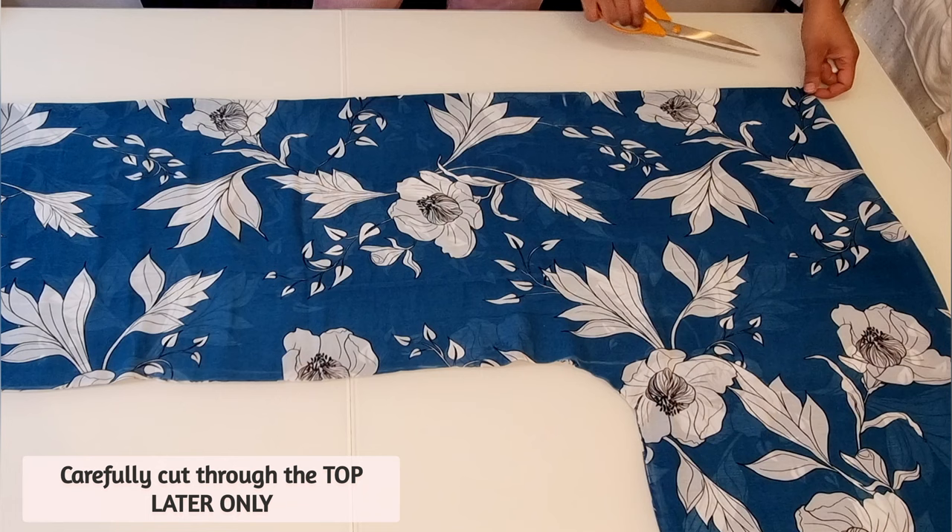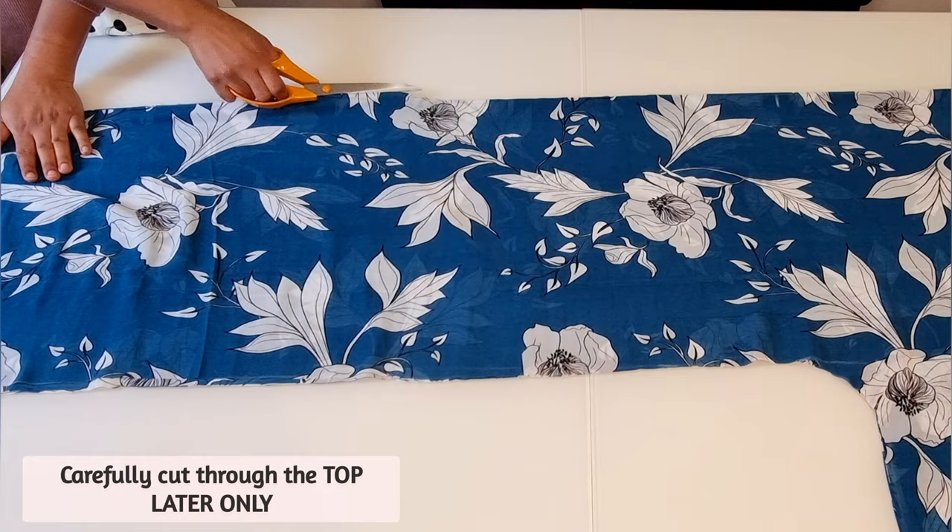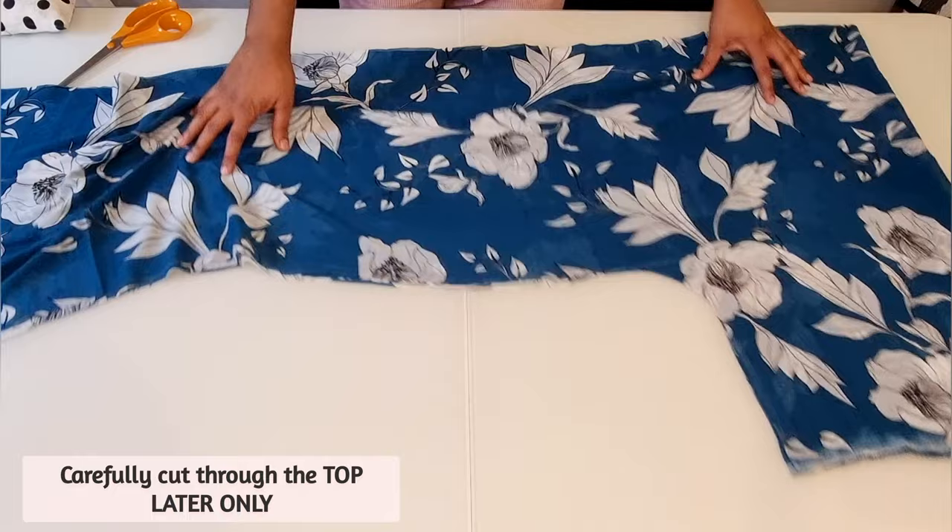Now carefully cut through the top layer of the kimono as shown. Once you've done this, your main kimono pattern is ready.